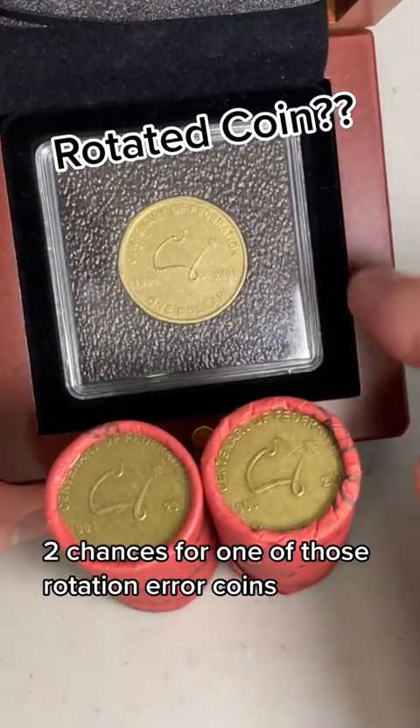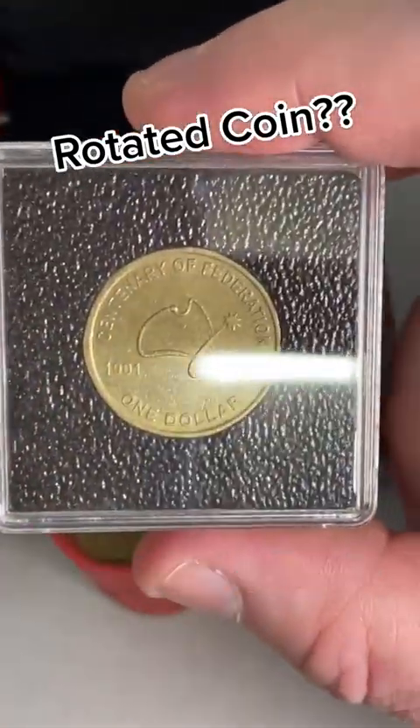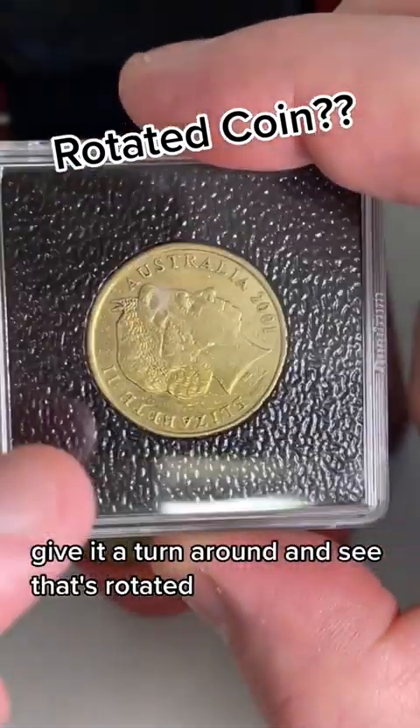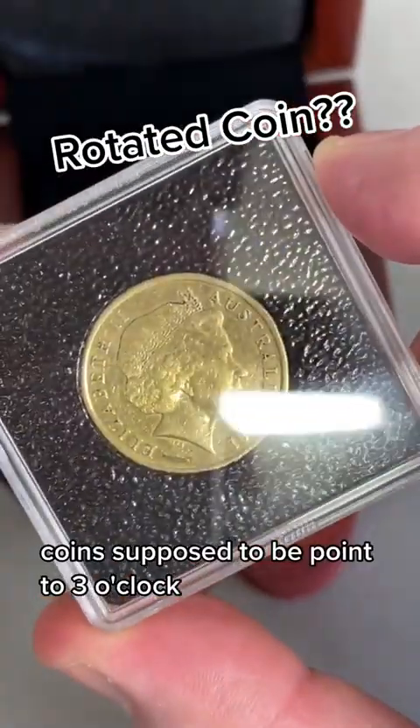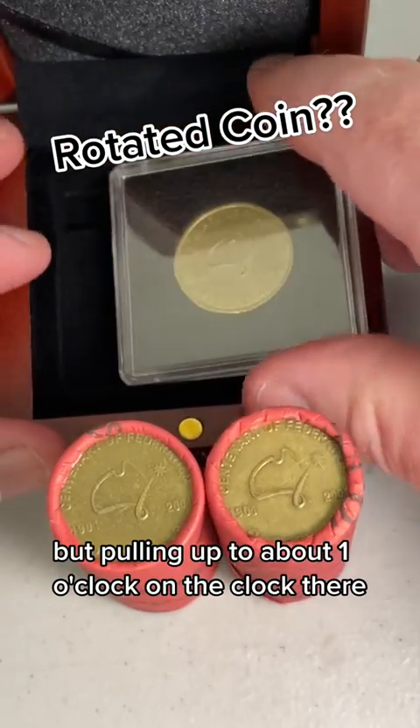Two chances for one of those rotation error coins. So the 2001 Federation coin - give it a turnaround and see, that's rotated. The coin's supposed to be pointing to three o'clock, but it's pointing up to about one o'clock on the clock there.